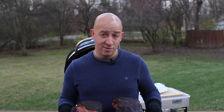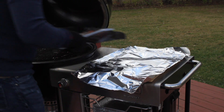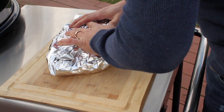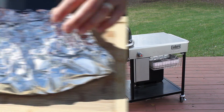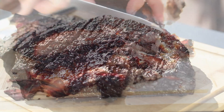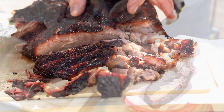I know we're grilling brisket, but when you can add 16 more pounds of pork to the grill, you just make it happen. Remove from the grill, wrap in foil, and allow to rest for at least 30 minutes. Be sure to slice across the grain and serve.